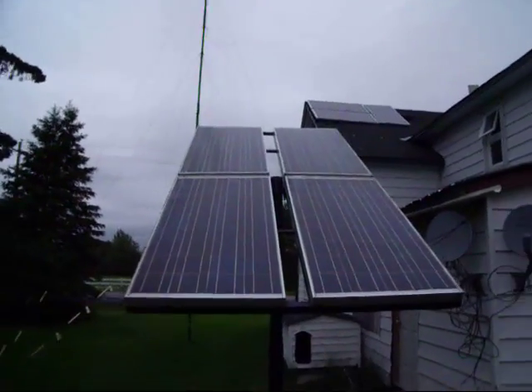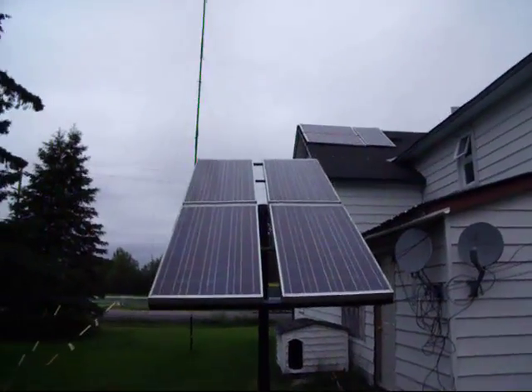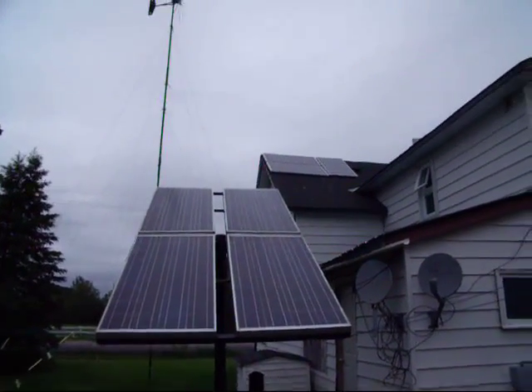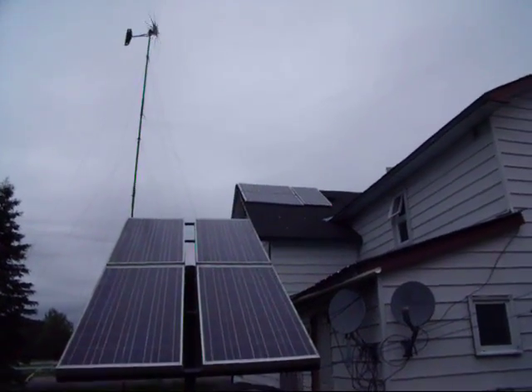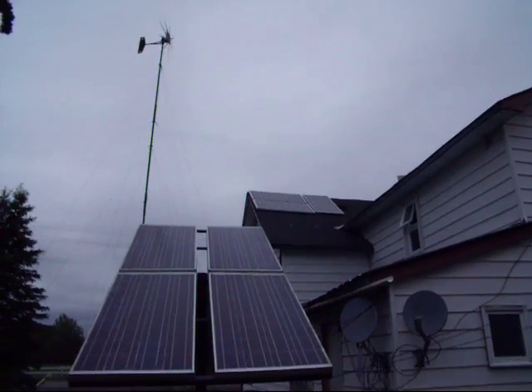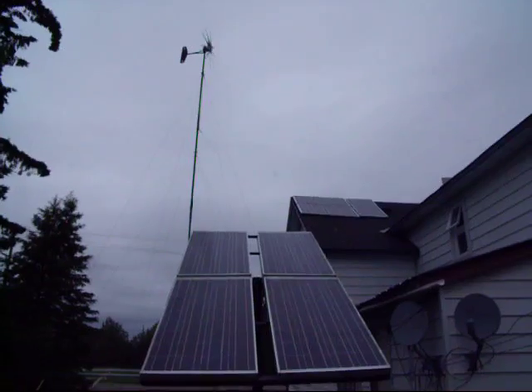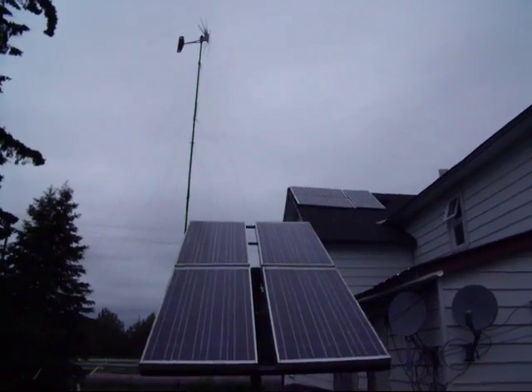I got those four 130-watt Sharps, and the three others on top there — those are 180-watt. And old faithful there, nice and steady.